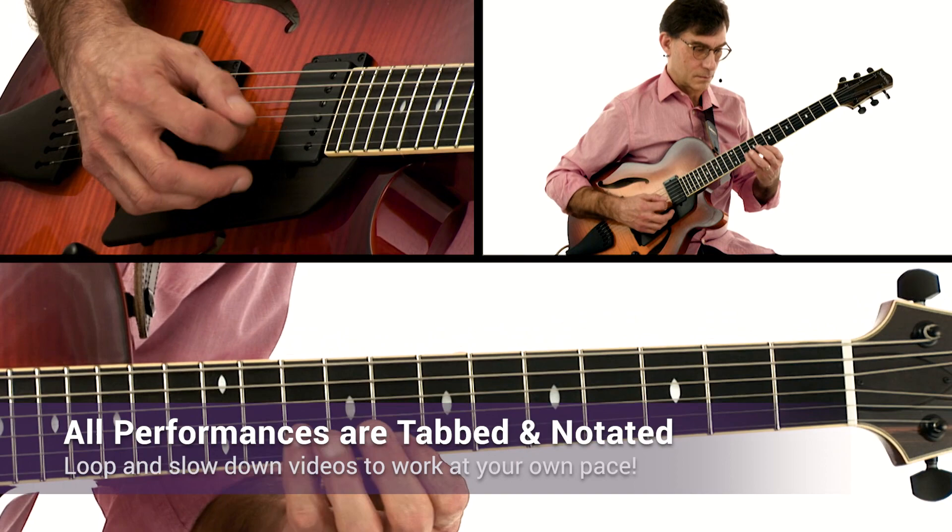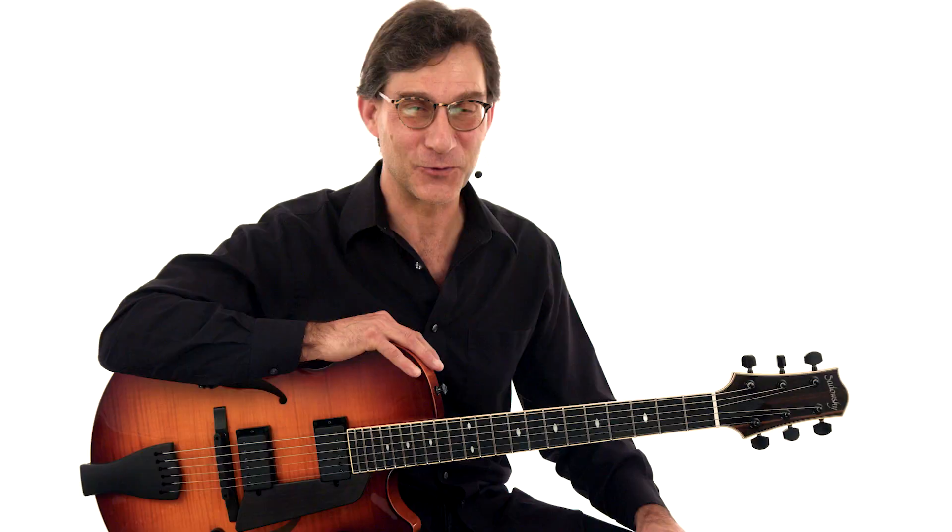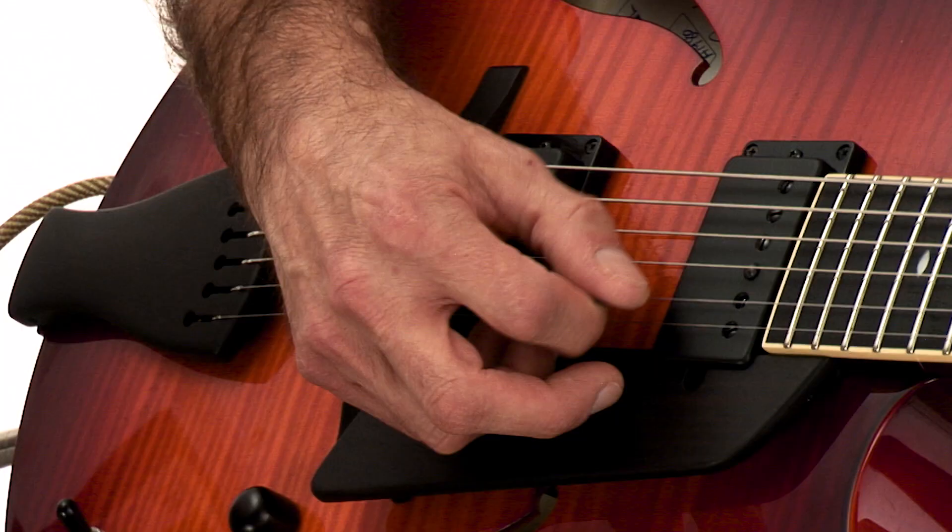Everything is tabbed and synced to the video. You can slow down or loop any video to learn at your own pace. Grab your guitar and let's go!